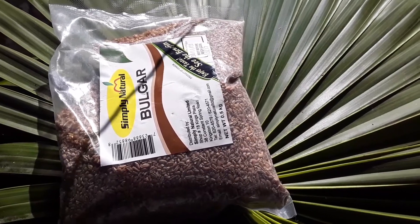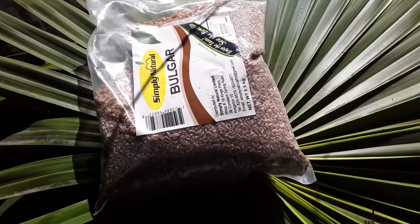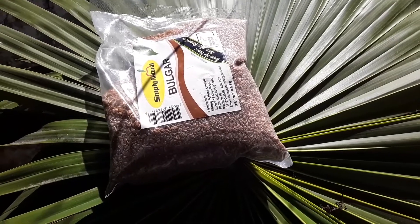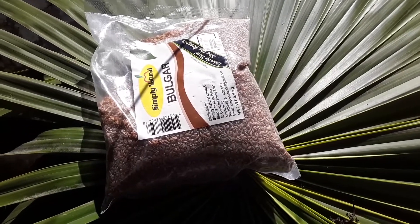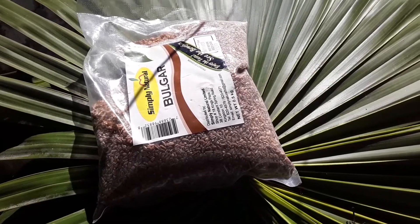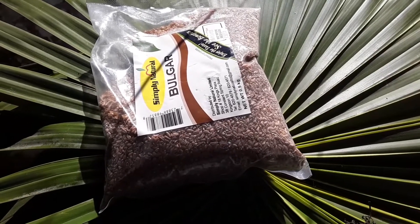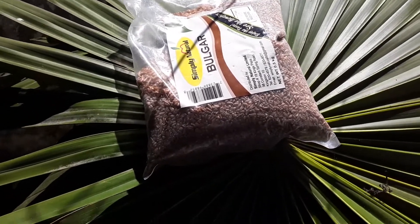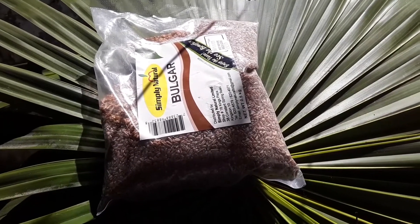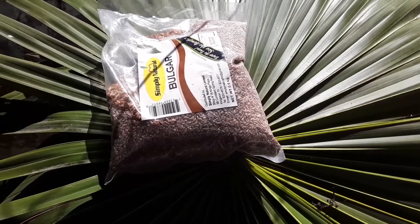Guess what — for lunch today, and maybe for dinner, bulgur porridge! That's my bulgur, and for the first time in a long while I'm going to use it. I'm just going to try it — I don't know how good it's going to come out, but I'm going to make some bulgur porridge and try it with condensed milk and coconut milk. Maybe I'll just do the condensed milk alone — I'm not sure about the coconut milk — but nothing tried, nothing done.